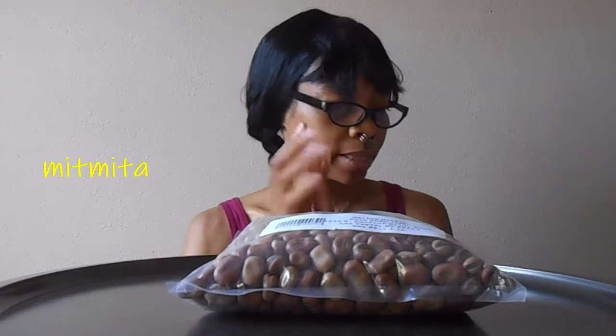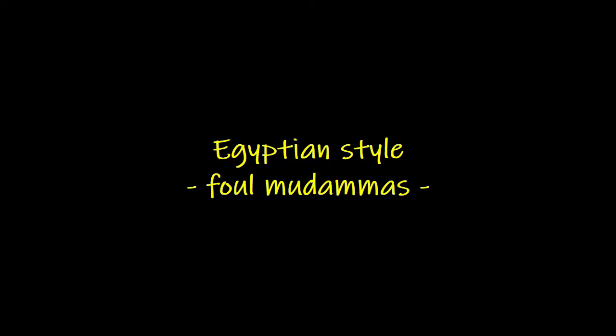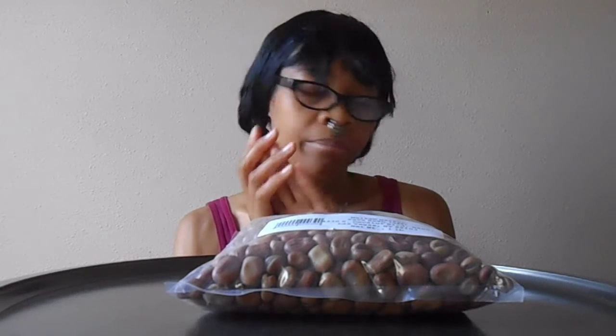For the Egyptian style, all I'm going to need is some cumin, some lemon, some olive oil, and some peppers.